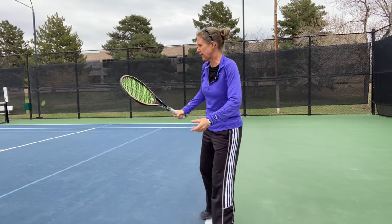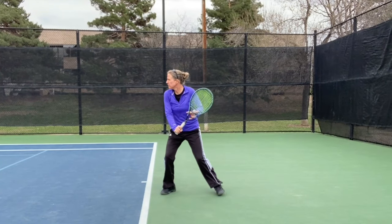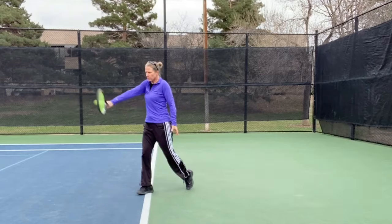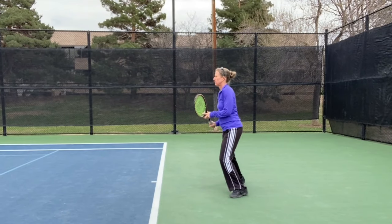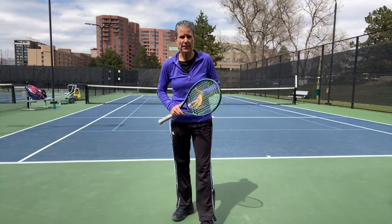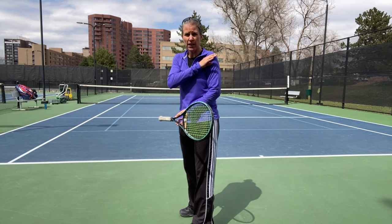I'm using my left arm to create that counterbalance. I'm going to hit a few balls so you can see it from the side. I'm also going to hit a couple of backhands from the back perspective so you can see it from that angle. I'm going to work on the same things — keeping that ball between my hip and my shoulder.